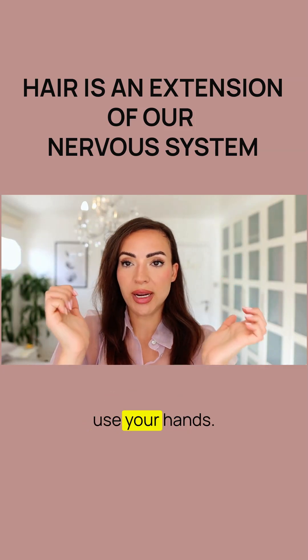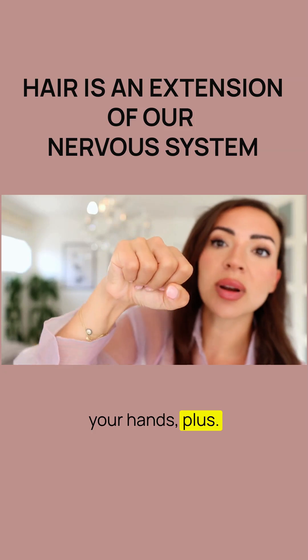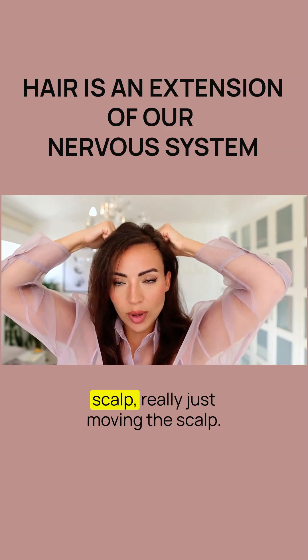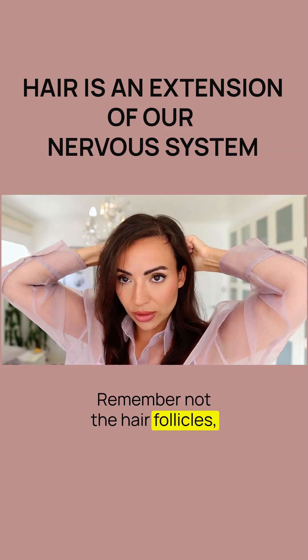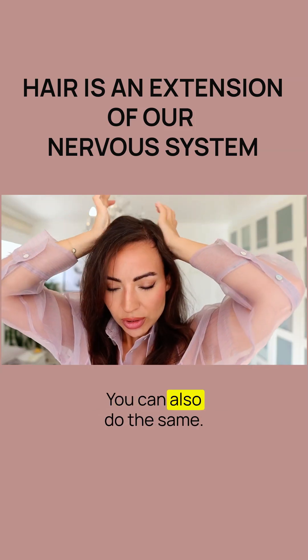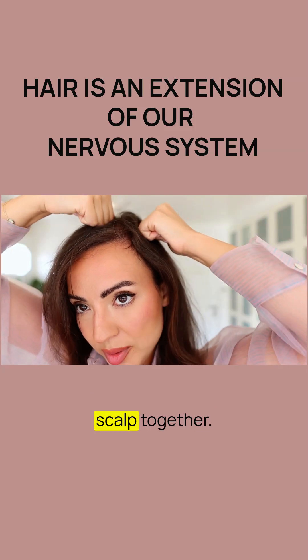There are a few ways to use your hands. You want to use the biggest surface area possible — the palms of your hands — and your knuckles are great for that as well. Push your knuckles into your scalp, really just moving the scalp, not the hair follicles. Squeeze, push, and move in circles. You can also do the same with your palms and pinch the scalp together.